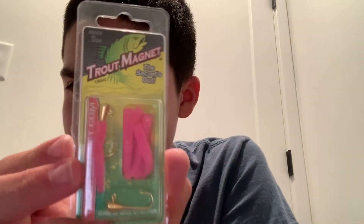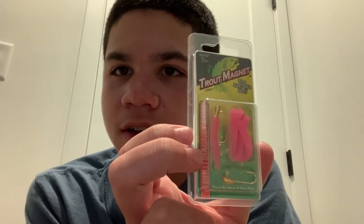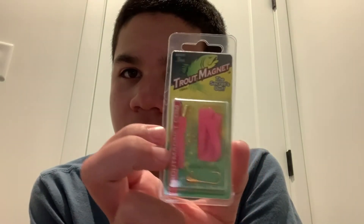Next, just some extra trout magnets. We got the pink trout magnets with the gold jig heads. These are good for bluegill, crappie, basically any panfish, small bass every once in a while — they'll catch you a big bass but it's kind of rare. And they're obviously good for trout.